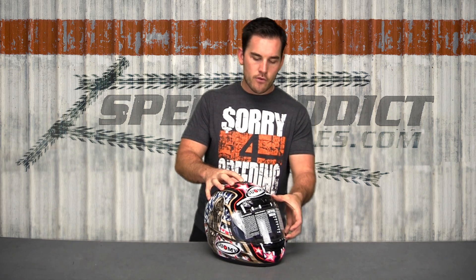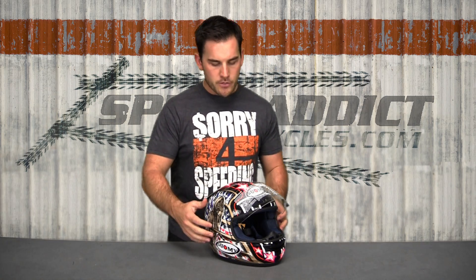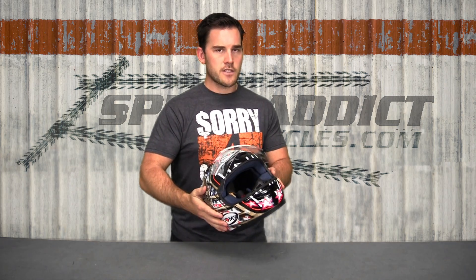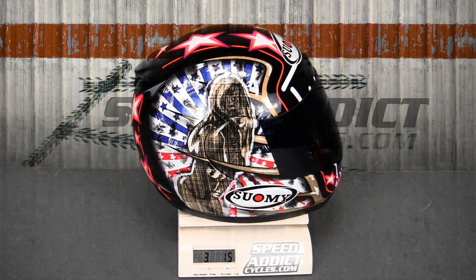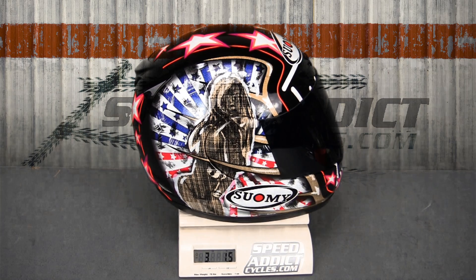The things that they improved from the Spequinar and Spequinar Extreme: number one, lower price tag. Number two, I think the main thing is the weight. It's close to the SR Sport, maybe an ounce lighter or so. This is an extra large, came in at just over three pounds — three pounds, one ounce. So very lightweight, as per usual with Suomi.